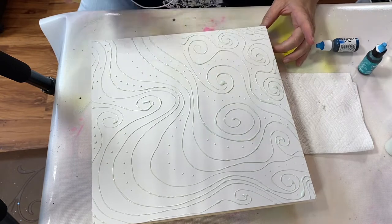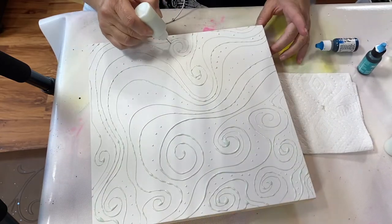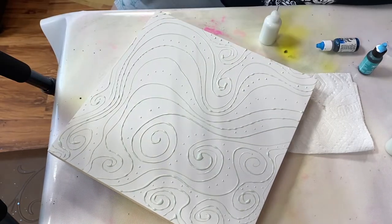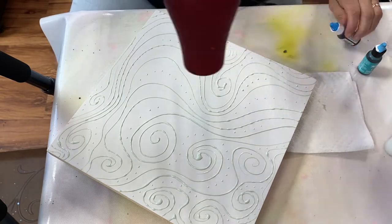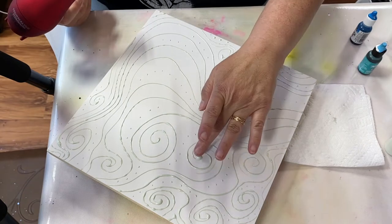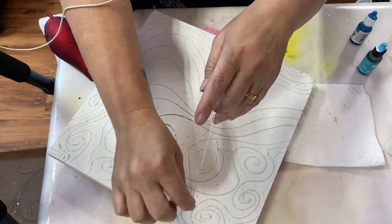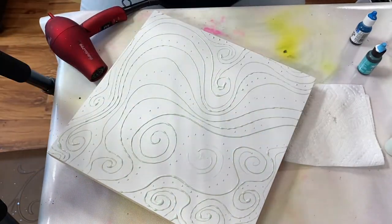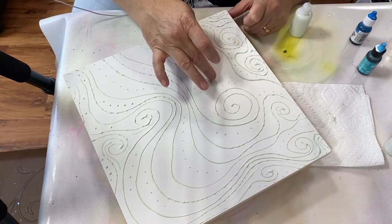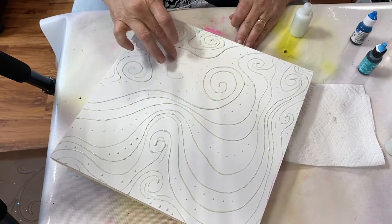I'm on there quite often. Today I decided I wanted to do alcohol ink, and I'm messing around with masking fluid right now. If you're not familiar with masking fluid, it's a type of resist product — wherever the masking fluid goes, the ink will not go, so it leaves a white line. I'm testing out this one area because there was a rather large blob.